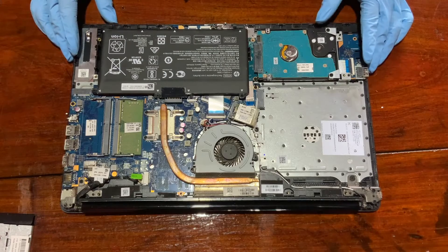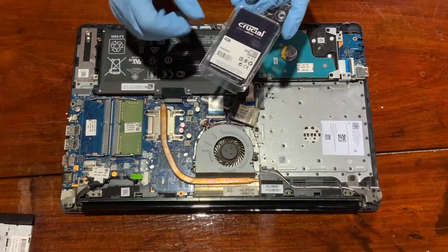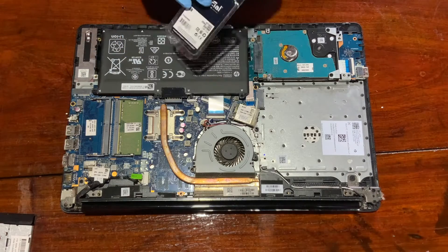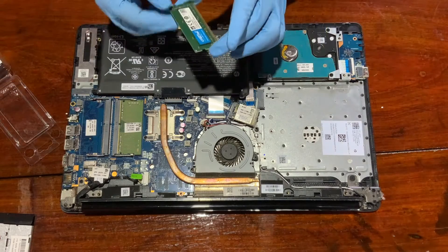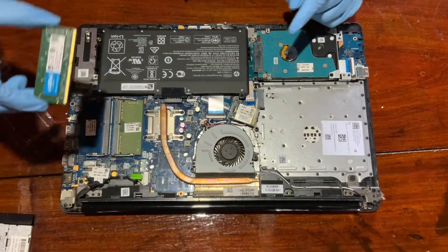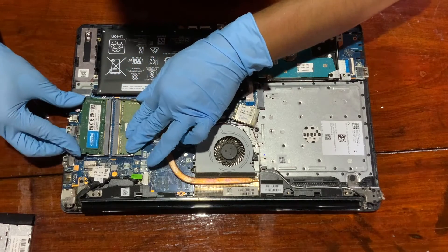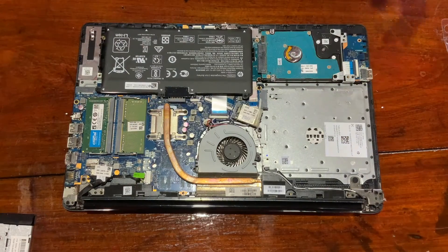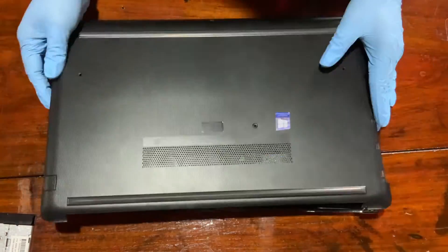That's your RAM slot. On the opposite side you can see there is already a RAM installed. You can install the new RAM into the available slot. Now it's time to close it back.